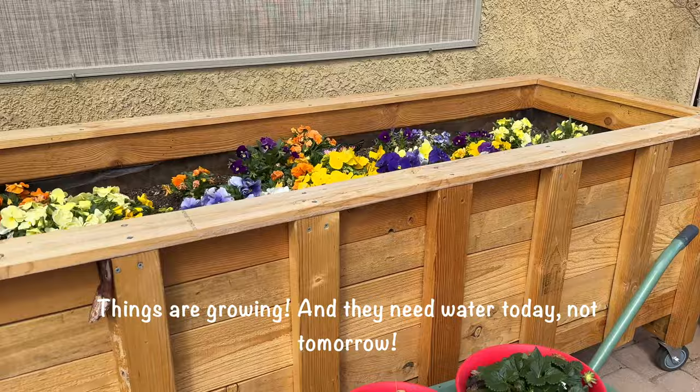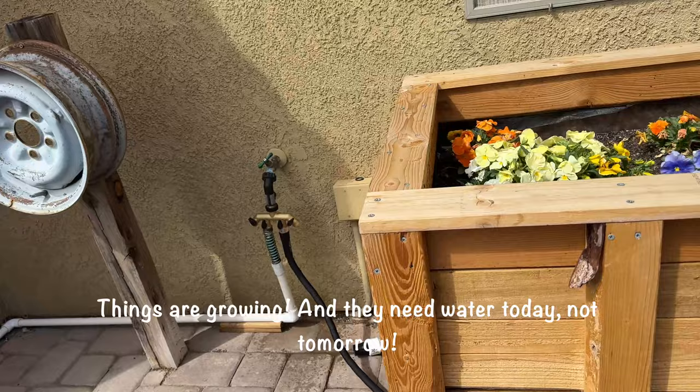It's overcast today and it seems like the plants don't need water, but they do — the wind is drying things out.